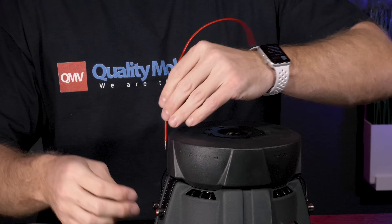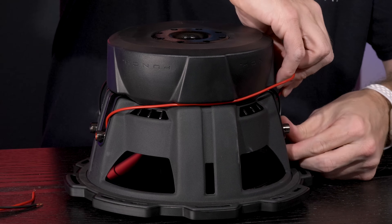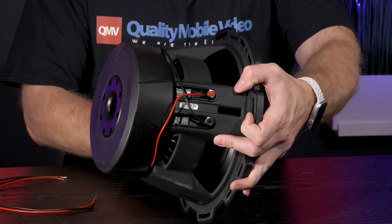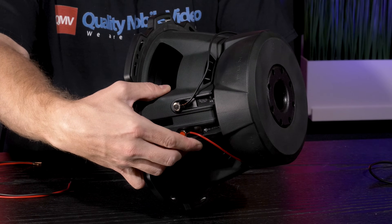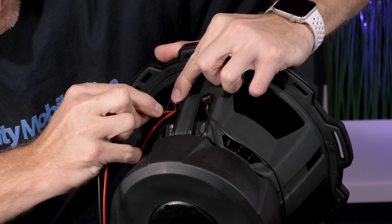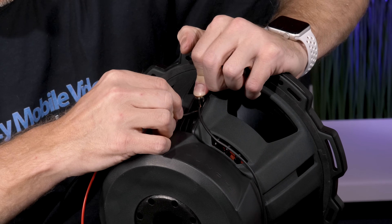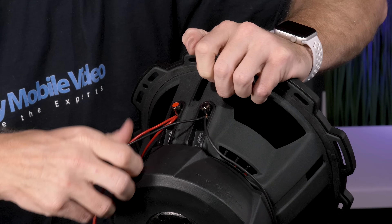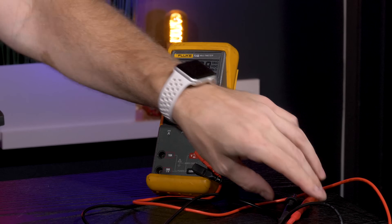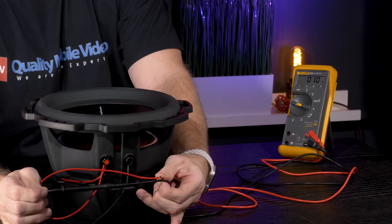Our first connection will be the negative side, and our next connection will be the positive side. We've made our voice coil connections, and now our last connection will be the output to the amplifier. Prior to connecting the subwoofer to the amplifier we'll test the resistance using a voltmeter — connect the positive lead and the negative lead — and we have a 1 ohm load.